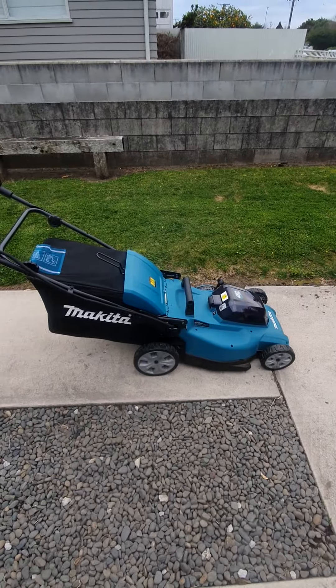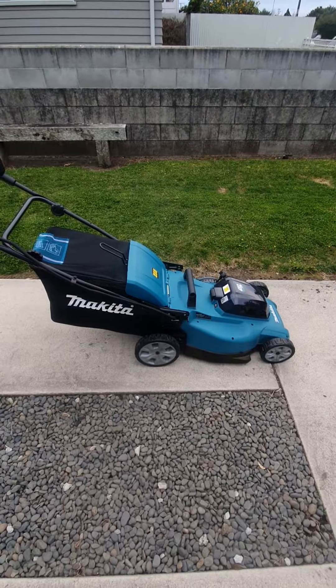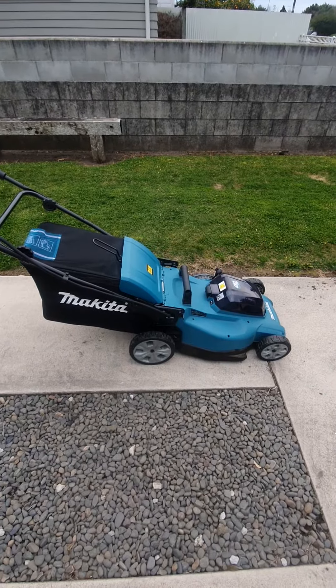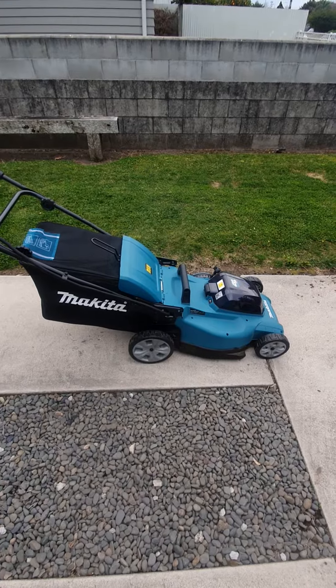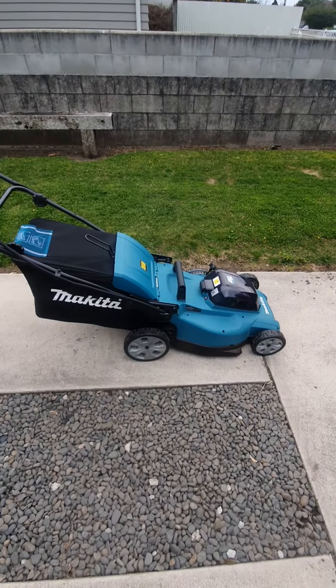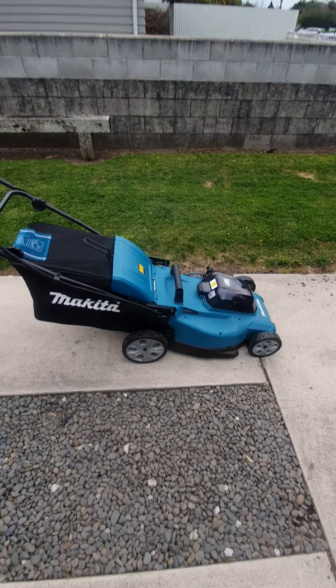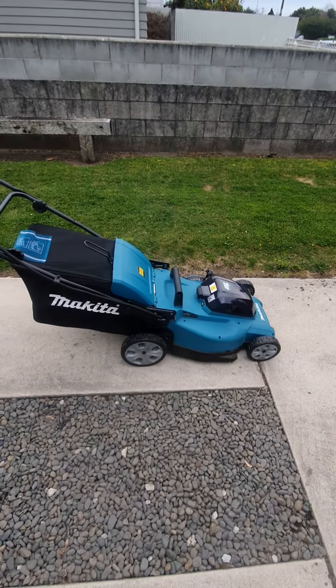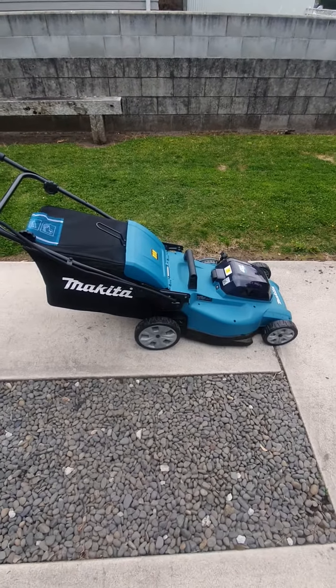Because I already had Makita power tools, I was able to use my old battery charger from my Makita drills. I went out and bought two 6-amp batteries and the thing just goes. I thought I might run out of juice, but what a beauty. See you!